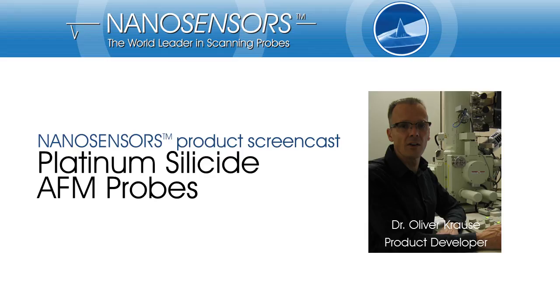Hello everyone. I would like to welcome you to the Nano Sensors product screencast on our Platinum Silicide AFM probes. Nano Sensors develops and manufactures tips for scanning probe microscopy. My name is Oliver Krause, and I am developing AFM probes for Nano Sensors. Today I would like to guide you through our Platinum Silicide AFM probes brochure.